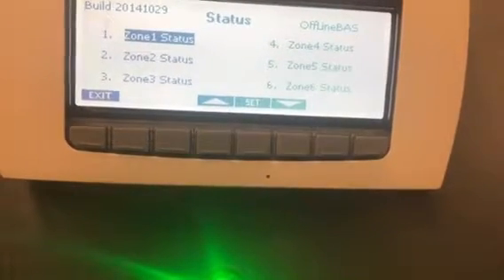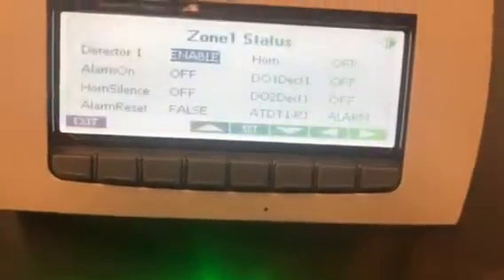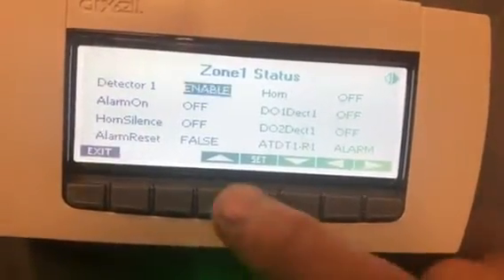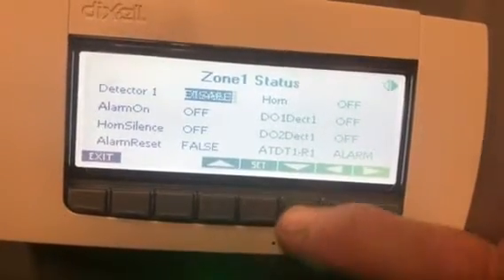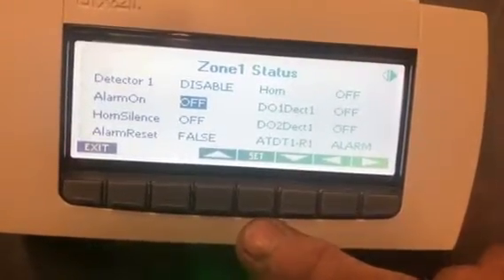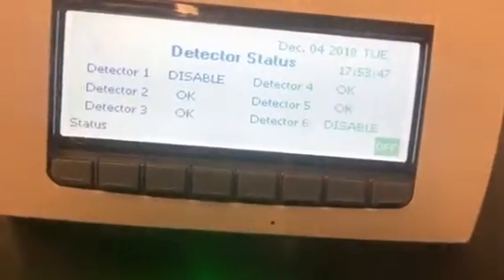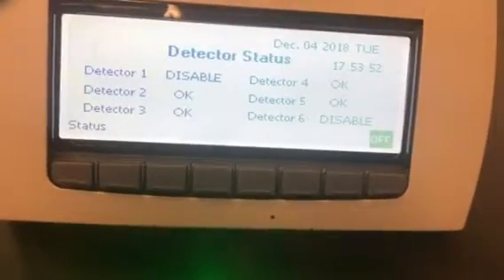For this illustration we're going to use zone one. Go in and hit 'Set.' Where it says 'Enable,' hit 'Set' — it will start to blink. You can go up and change it to 'Disable,' then hit 'Set.' Once it reads that, exit all the way out and you will see it is reading 'Disabled.' That will turn all the refrigeration back on and get everything rolling.